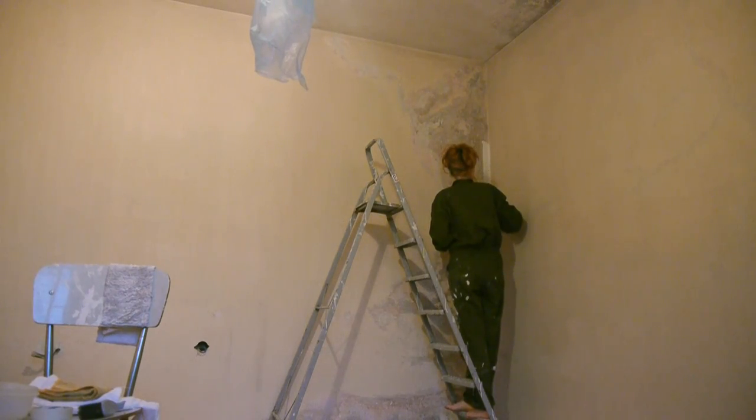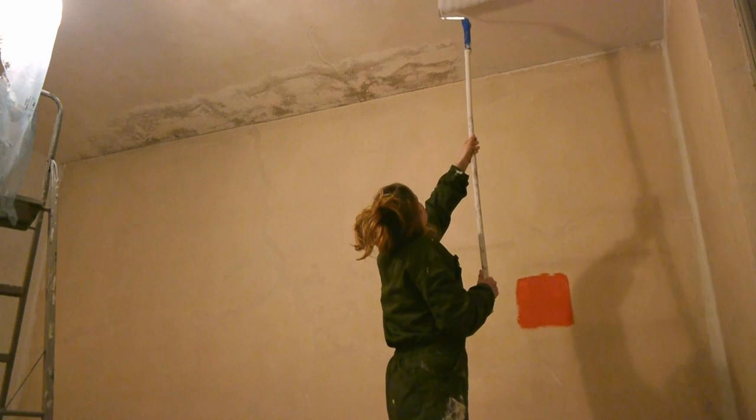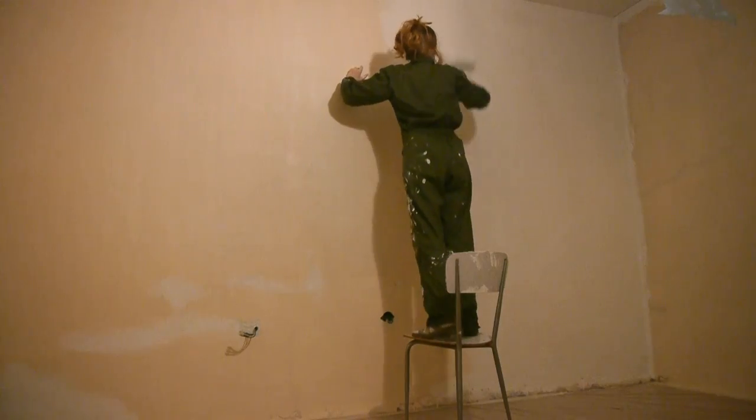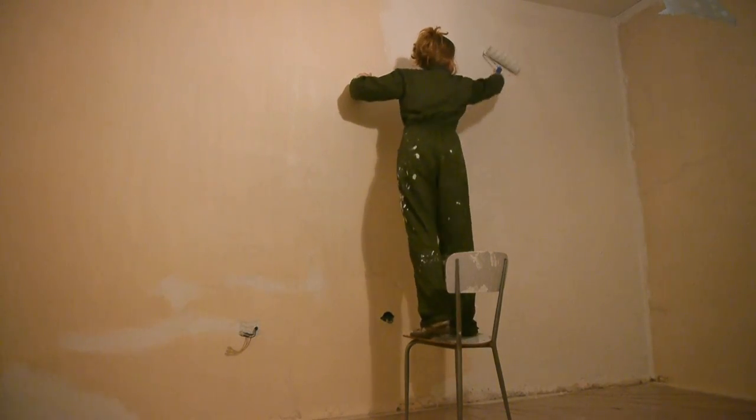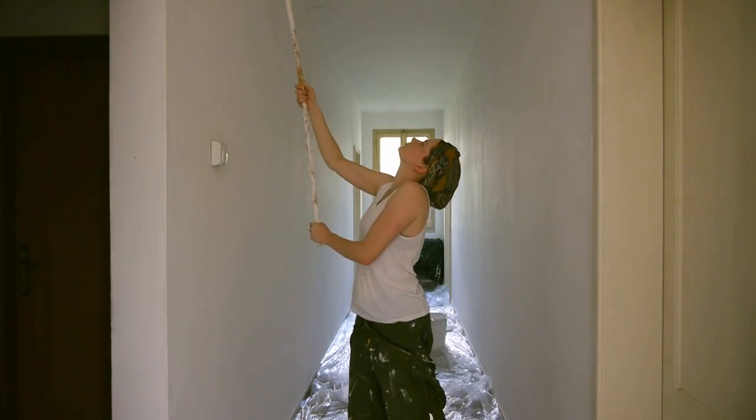And then I could start painting. At this point I worked by myself because my husband had started to go to work. When you renovate, money flies out way faster than it comes in.